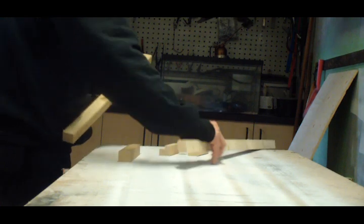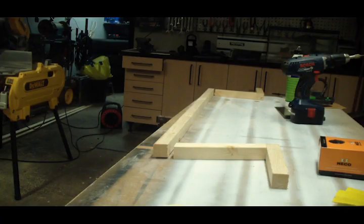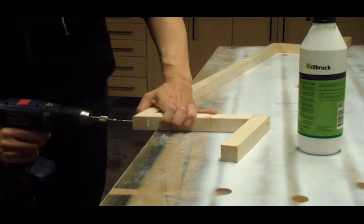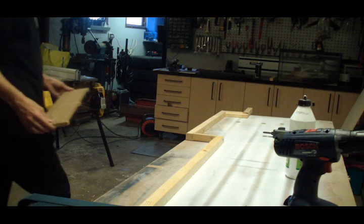I started with cutting these pieces of wood, arranged them like this, and then glued and screwed them together. This will be my ventilation, and I made sure the grill fitted before I proceeded.